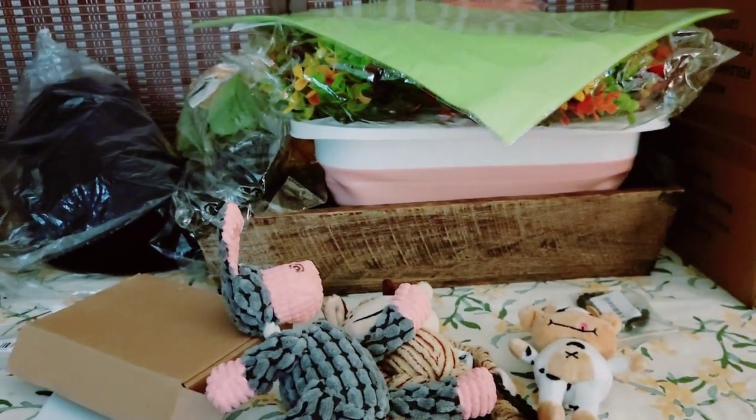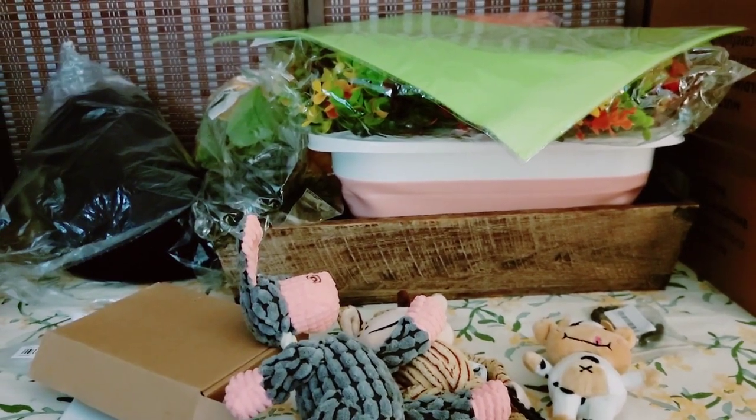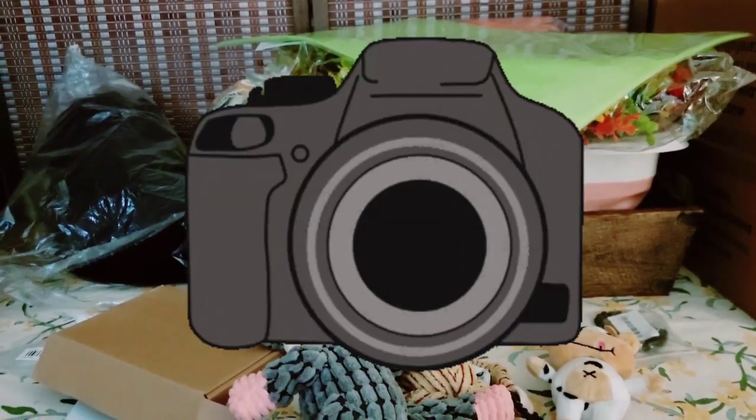If I could do hauls like this all the time and not have to line things up, I would do hauls almost every day. But you know — gotta be camera ready, or not.